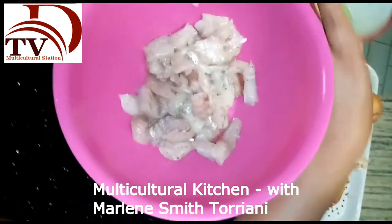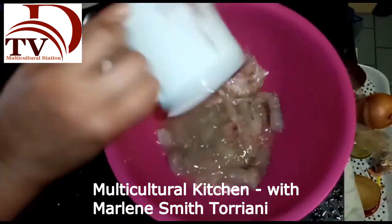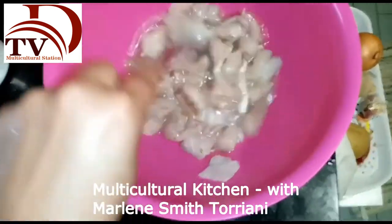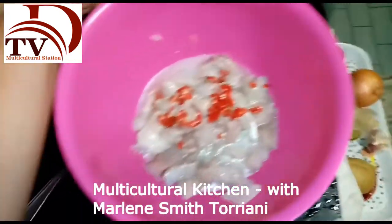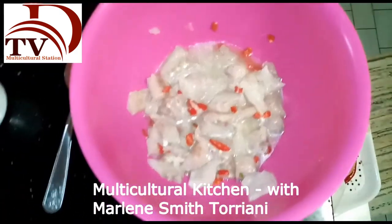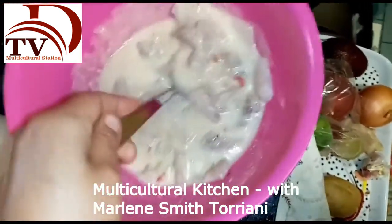Now let's make our ceviche. We have our fish already seasoned with salt and pepper, resting in the fridge. We add our freshly squeezed lime juice — it doesn't have to cover the fish entirely. Stir it to mix. At this point we add chilies. If you're not into spicy food then ceviche is not for you — it has to have a hint of spiciness. Now let's add our tiger's milk. Don't put too much; it has to be juicy but not soupy.